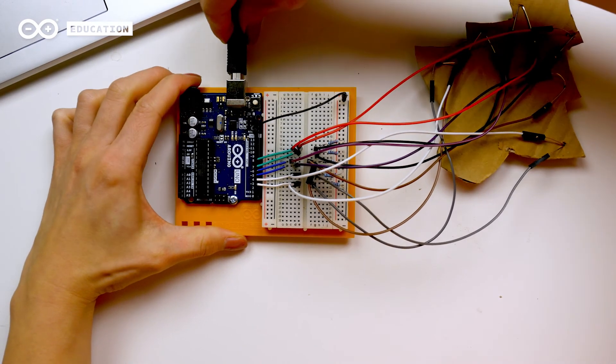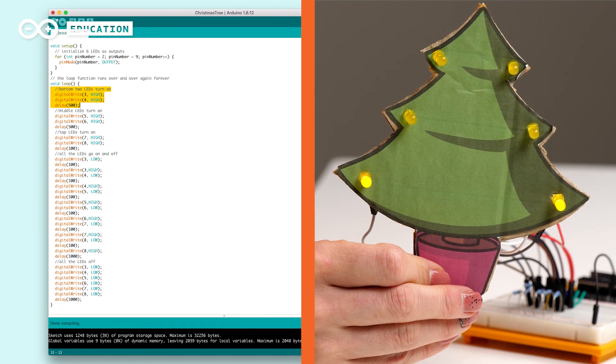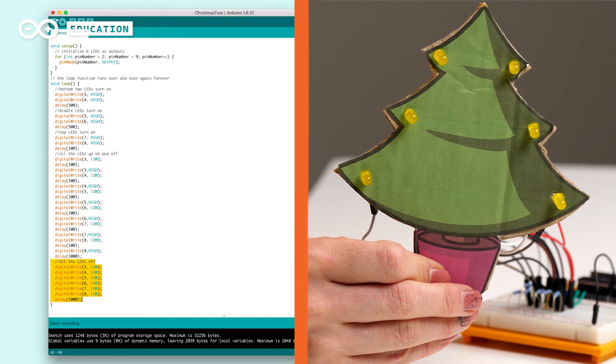Once we are done with this we can upload the code. For the code I have used the basic blink example but then added more LEDs and played with how they light up. First in the setup we use a for loop to set some pins as outputs. Instead of giving them unique names and typing out the pinMode function for each one, you can use a for loop to go through them all quickly. This is a handy trick if you have a large number of similar things you wish to iterate through in a program — for example now I'm using six LEDs but you might use 24 in your project. Then in the loop I first trigger the bottom LEDs to light up and wait for half a millisecond, then the same for the middle and top LEDs. Then each LED turns off and on, and lastly they all turn off before the loop starts again.